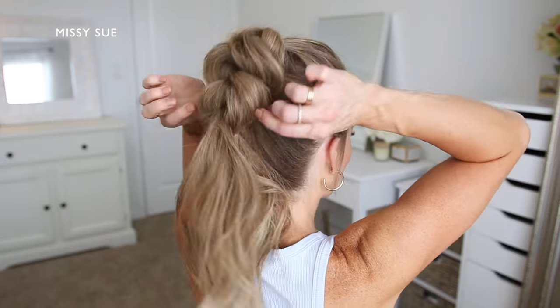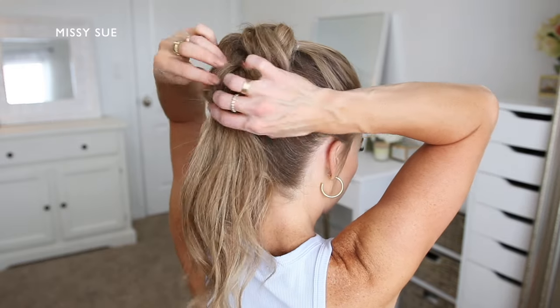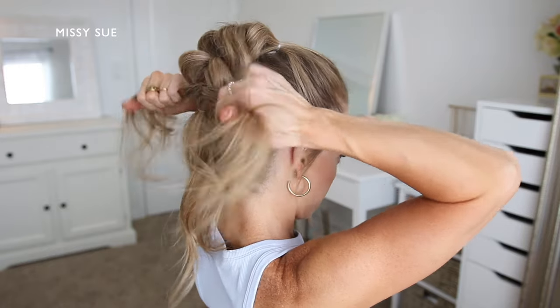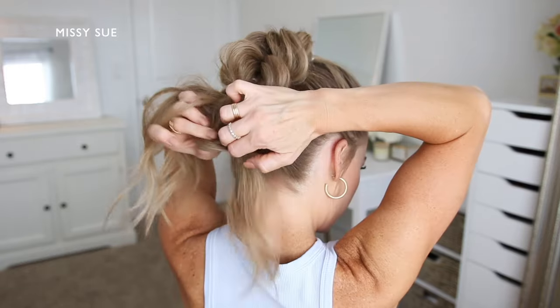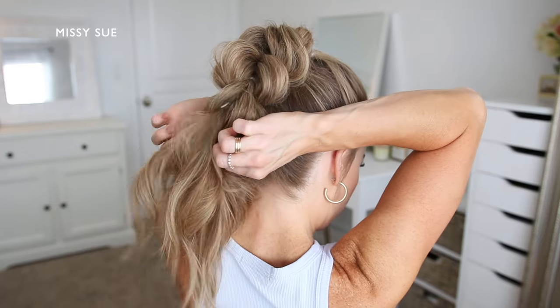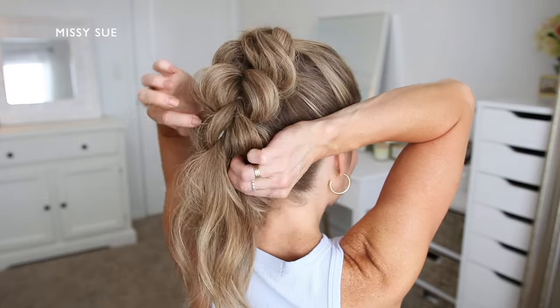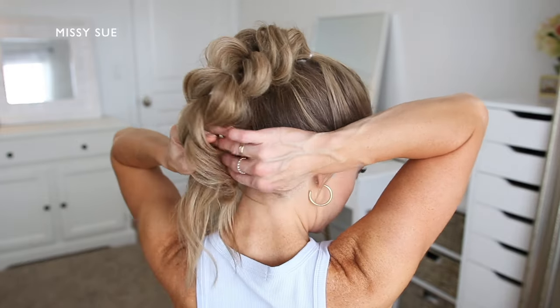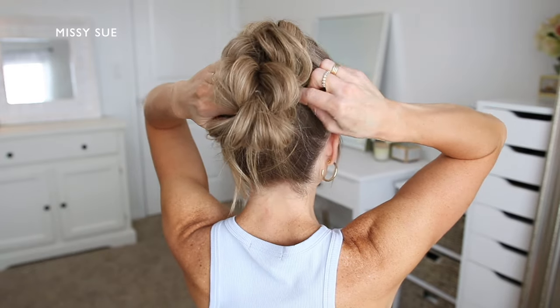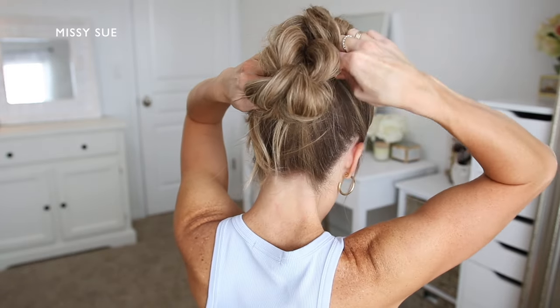Now I'm going to create one more looped section of the braid. I'm dividing the top ponytail into two sections, wrapping them around the bottom ponytail and tying them back together using a clear elastic band. And I'm going to pull on the edges of the looped sections so they're the same size as the other loops.